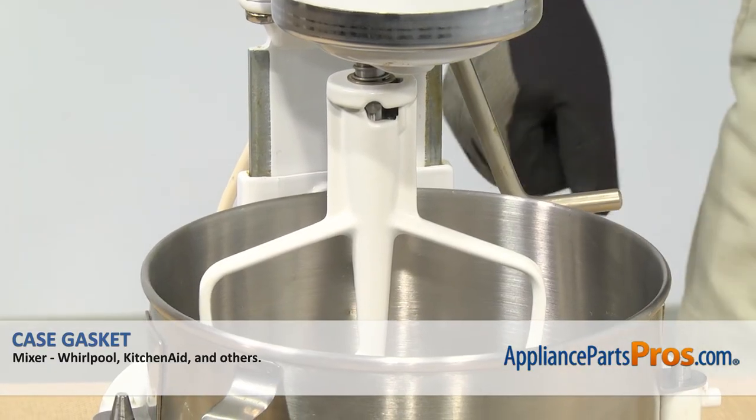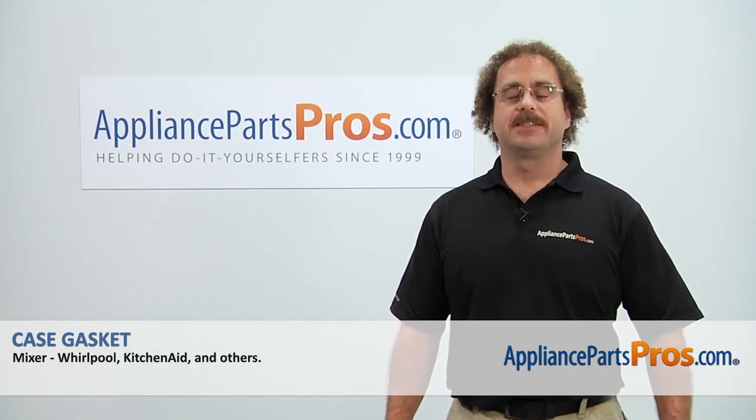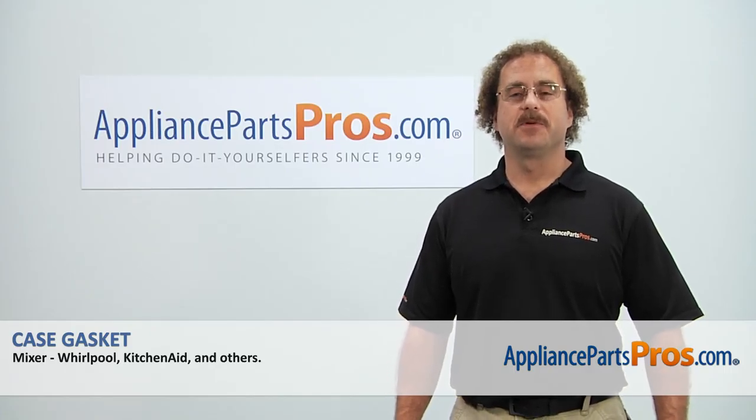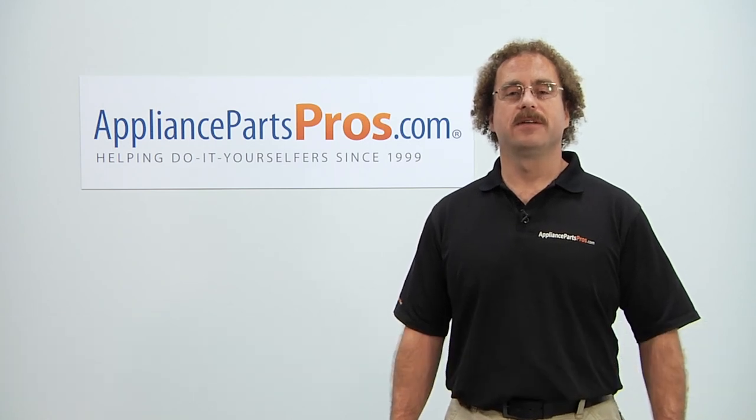Once you have the mixer put back together, you can plug it back in and take it for a spin. Thanks for joining us for another successful repair brought to you by AppliancePartsPros.com. Check out our other repair videos on our site, Facebook and YouTube.